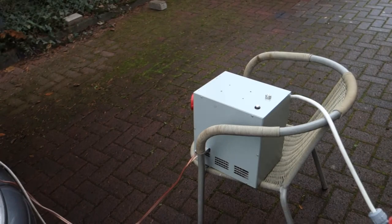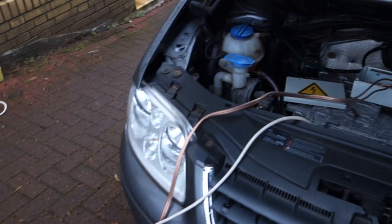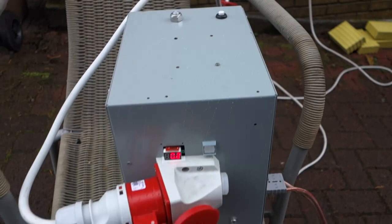Let me give you a quick update on charging. As of now, the Turan will have no built-in AC charging, but instead I'm using this three-phase charger that is DC connected right to the Turan's DC bus. When I hit this button, it will start charging and make some horrible noises, because it's so professionally made.